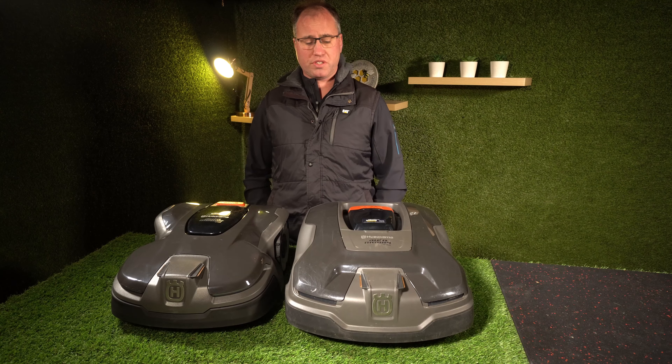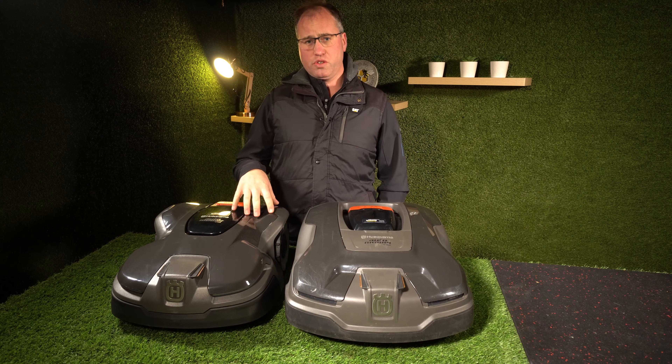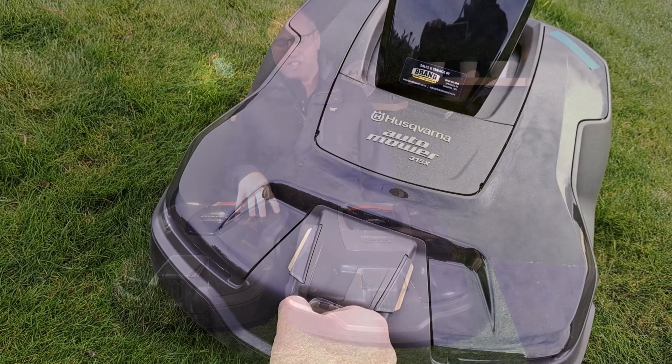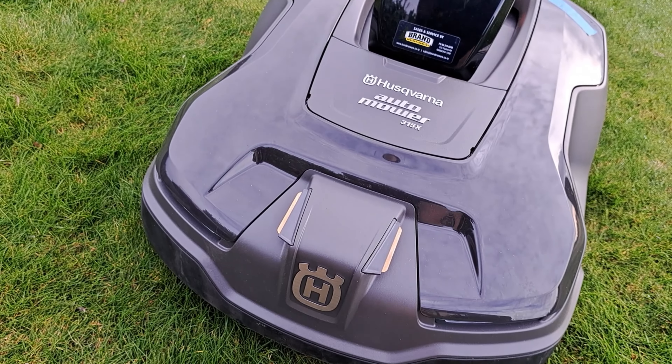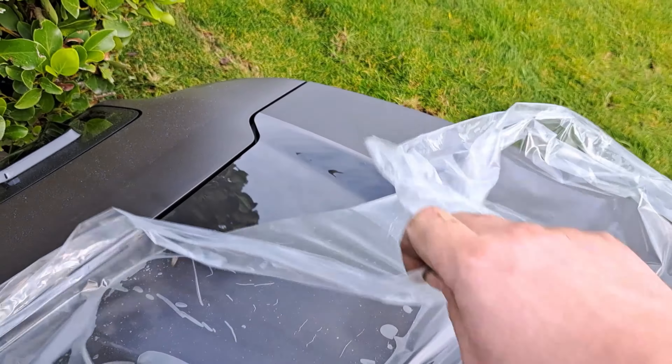Both these models sit on the same lawn size. The 415X is the newer version and the update of the 315X, so it's got all the new features that the modern 400X line series have, which are just getting better and better as the series progresses.